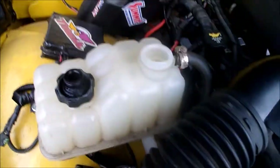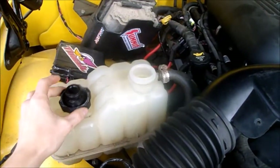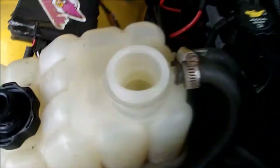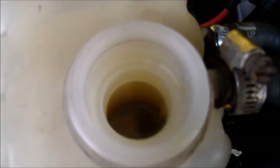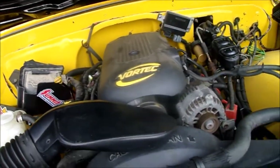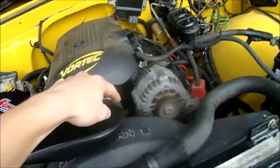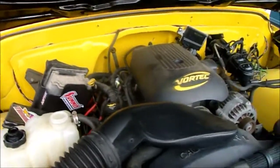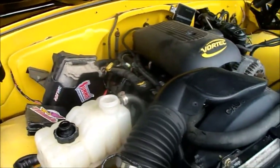I think I got all the air bled out of it when I first started. I keep this off and look down in there to see if I spot any bubbles, but I don't see any. I think I got it all bled — it takes a while with these engines because there's so many little passageways. You've got the steam pipe and all kinds of different little passages that need to be bled out.